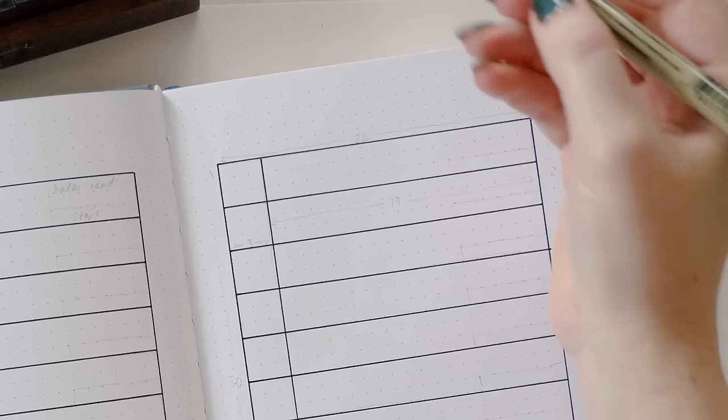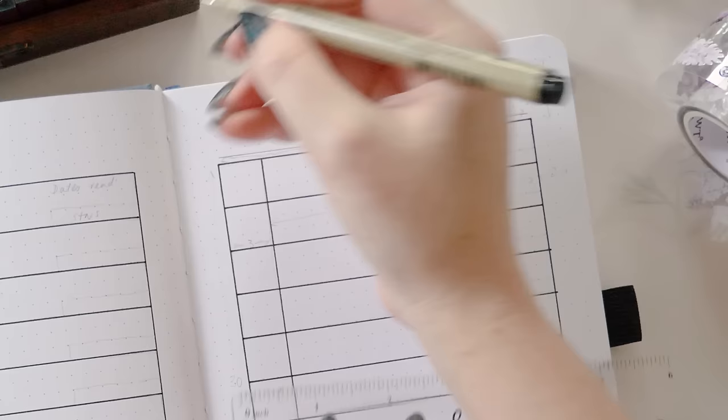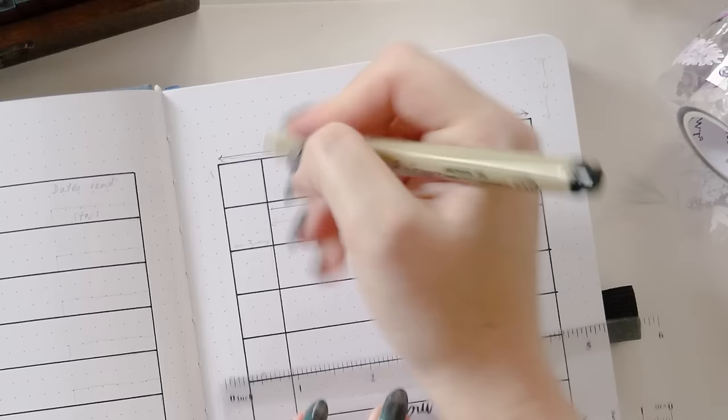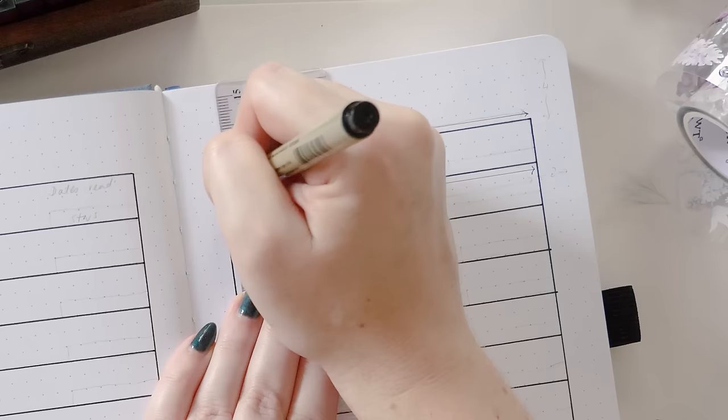Amanda has an extra gap in between each of hers whereas I'm using the box to take care of that for me. She's also using a B5 journal whereas this one is A5, so the page is a bit smaller which limits the amount of space we have vertically too. The total horizontal space of my functional area is 22 spaces wide, and I've left two spaces blank on the left and right side. I've split the big box into two columns — a narrow column on the left and a much wider column on the right. The narrow column is three dot grid spaces wide and the wider one is 19.